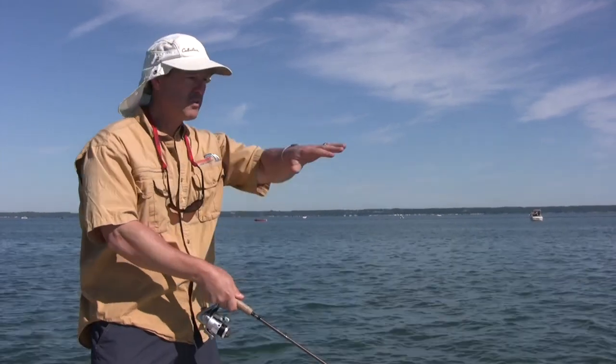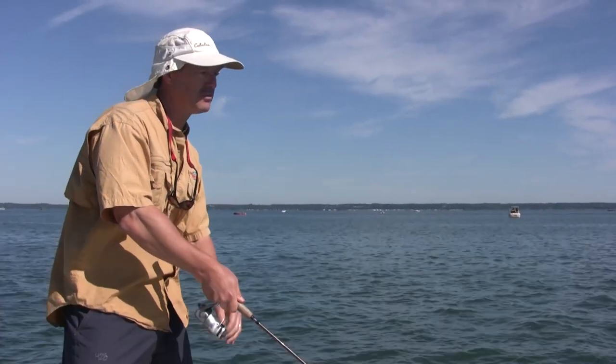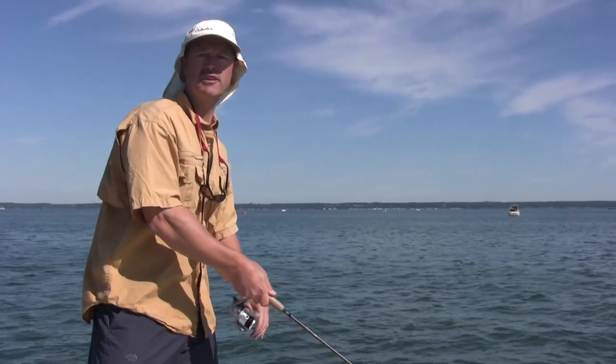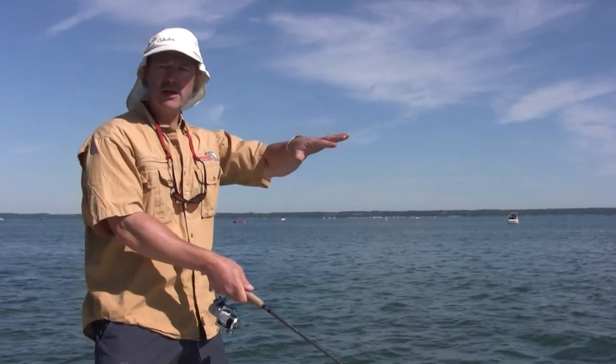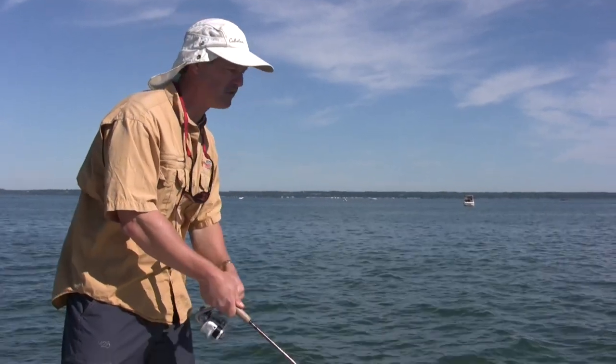We're working these python darters just on the edges of the weed beds and slowly retrieving back in. We're fishing at about 10 feet of water, looking at the graph there. The weeds come up not quite to the surface - they're coming up to about 4 feet below the surface. So it's absolutely perfect.